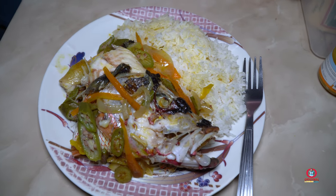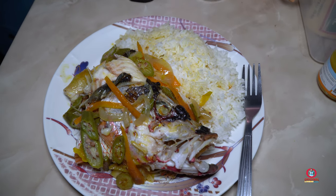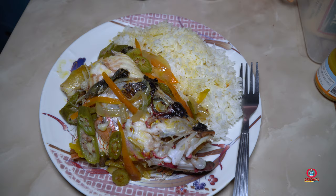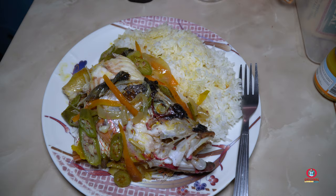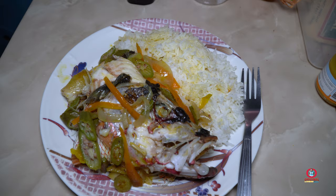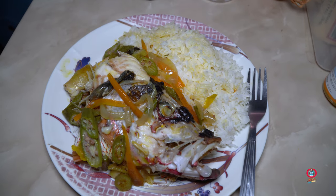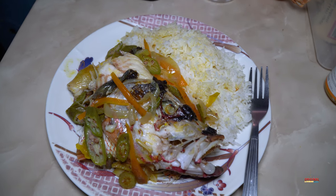Well glad I caught this one. The chop caught it and it made me feel even better than if I'd speared it. Remember my people, share up the video with your family and friends, subscribe to the channel, and if you want to support us the link is in the description. That's all I'm going to say - we'll see you guys in the next one.